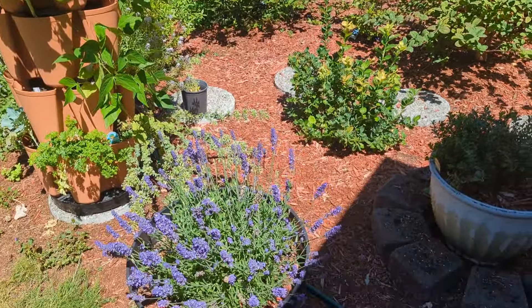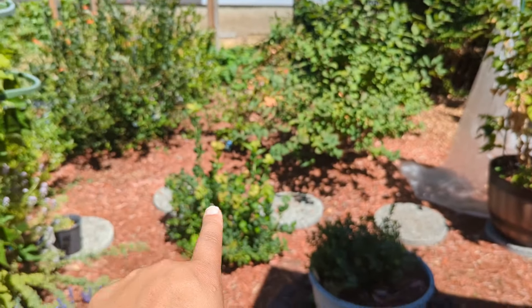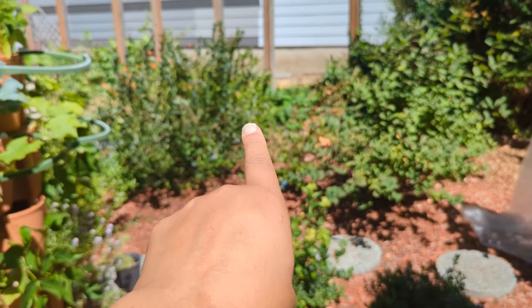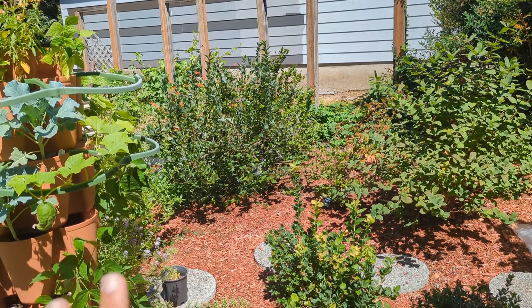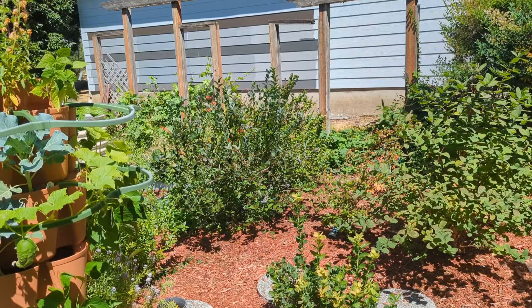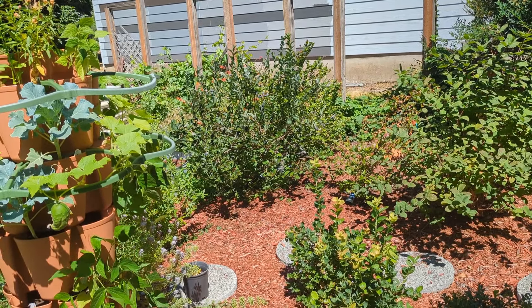Our lavender is looking beautiful. We have our blueberries coming in. We still have a little bit of blueberries that are harvestable on our big daddy, but for the most part blueberry season is essentially over. We probably won't do any big harvest — it'll be more like grabbing a handful to put on my cereal.